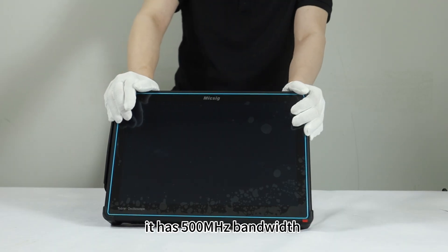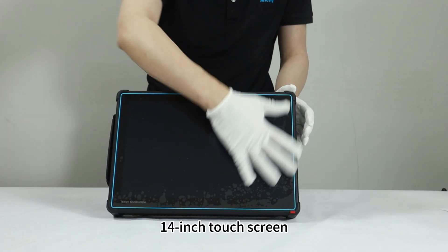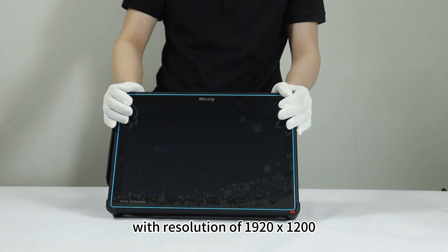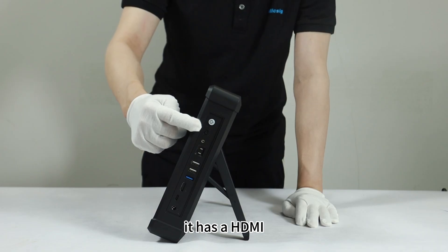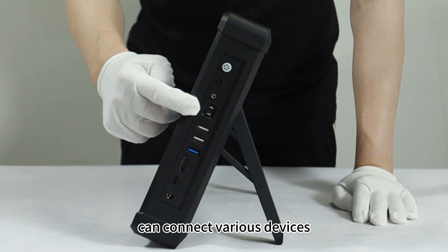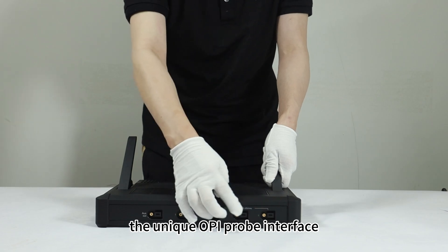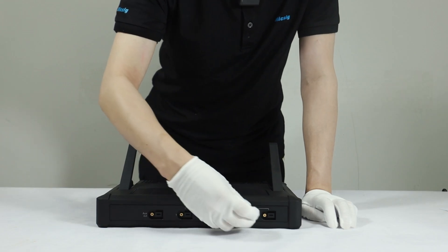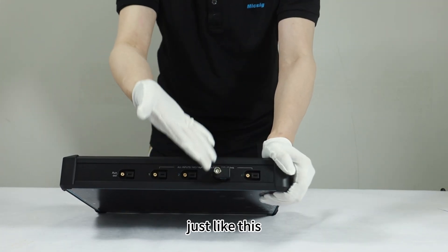It has a 500 megahertz bandwidth, four analog channels, a 14-inch touchscreen with resolution of 1920 by 1200, bringing ultra-clear waveform. It has HDMI, three USB, one Type-C, and can connect various devices. The unique OB probe interface uses the BNC adapter to connect with it, becoming a standard BNC interface — just like this.